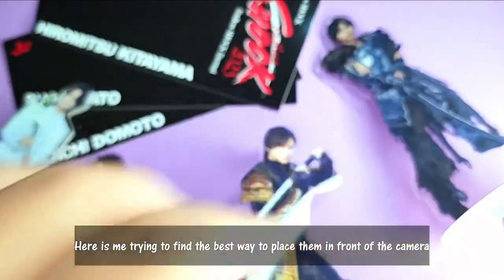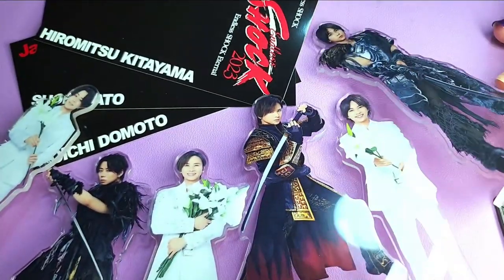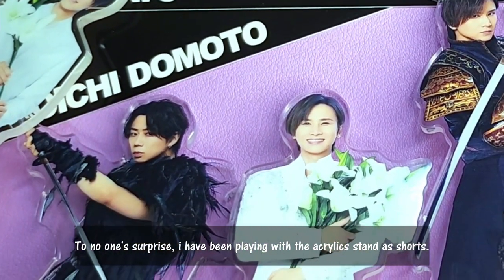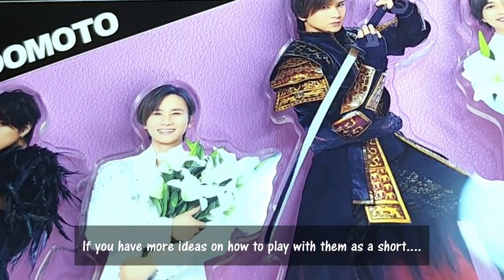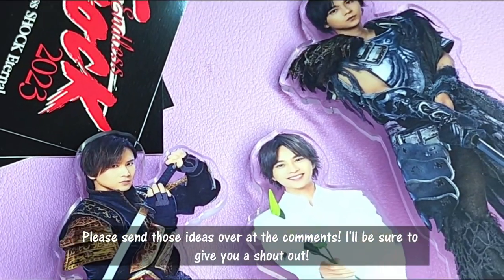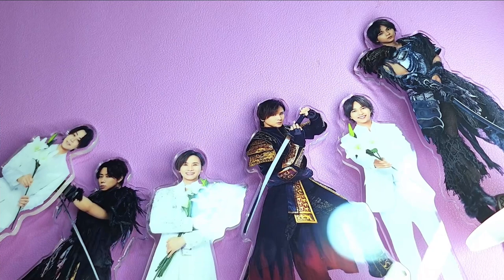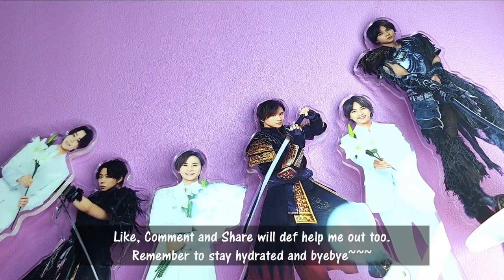Here's me trying to find the best way to place them in front of the camera. To no one's surprise, I've been playing with all these acrylic stands as shots. If you have more ideas on how to play with them on the shot, please send them over — I can give you a shoutout too. And if you want to support my channel, I have an expensive hobby, so like, comment and share to help me out. Stay hydrated. Bye-bye!